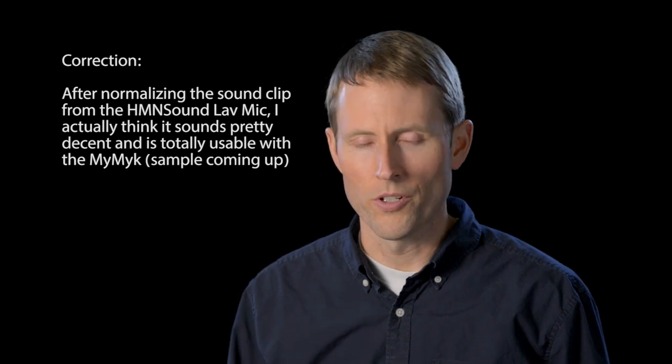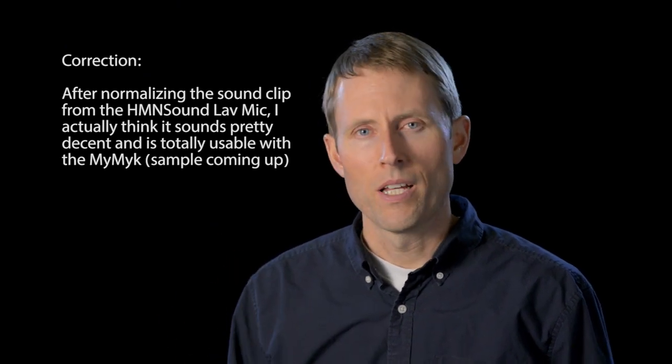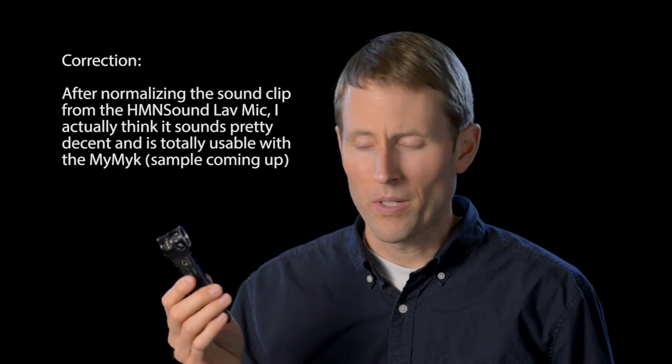I still recommend a dedicated recorder as the best option for audio quality, but if you have a tight budget — and I completely understand we don't all have endless budgets for hobbies — the My Mic Connector is a pretty good solution for the Giant Squid. It doesn't work as well for lower output mics, doesn't work for the Audio-Technica ATR3350, and isn't ideal for the HMN Sound. As you can tell from this comparison, it does sound a little different.